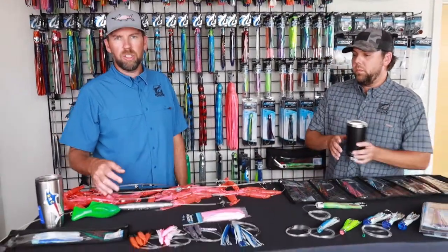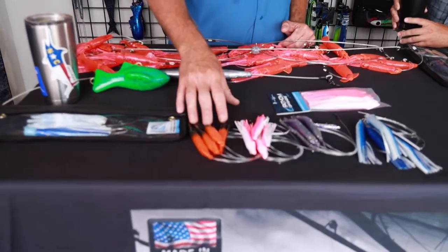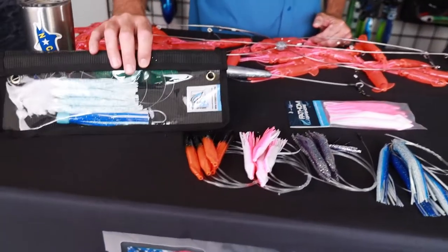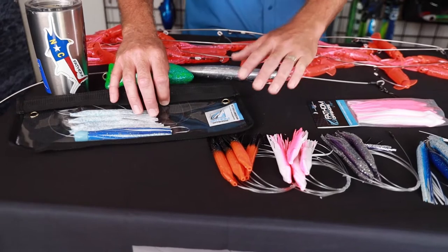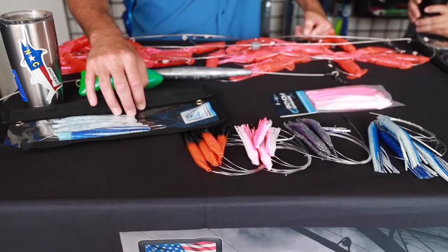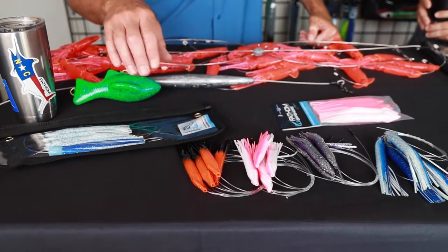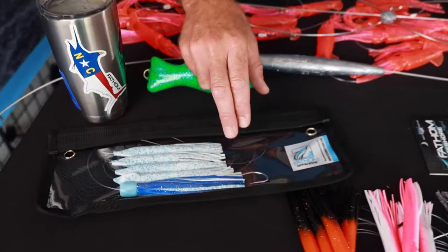The next big question we get asked all the time is how do I run some teasers on a small boat? We really like small daisy chains that you can put lures behind. If you saw our first video, we're just releasing these colors, but this is our Epic Squid Chain. It's perfect for running up close to the boat — it acts as a teaser, but it also has a hook in it, so it's ready to go.